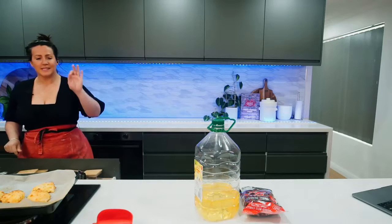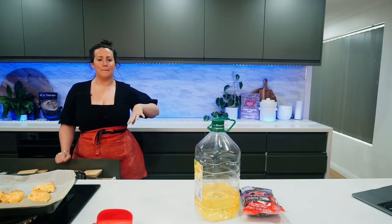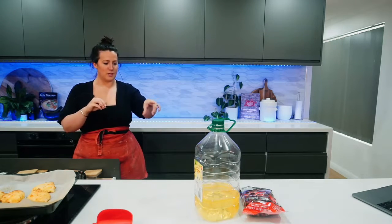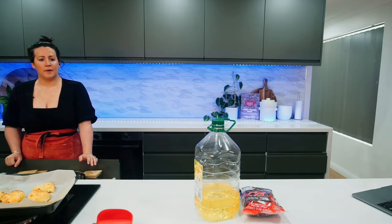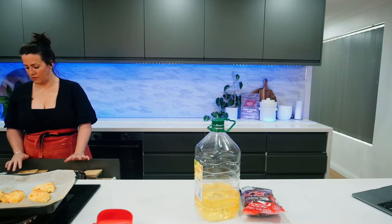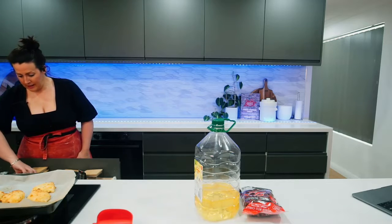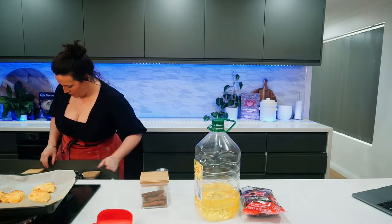We need star anise and a cinnamon stick. This is the best chili oil, if I do say so myself — I put it on everything: fried rice, dumplings, it goes with so much stuff. The Szechuan gives a numbness, the bird's eye chilies are quite hot, and then we add different seasonings. Anyone in the States know if you have rice bran oil? You could use peanut oil too if it's neutral flavored. A bit of MSG and some salt.